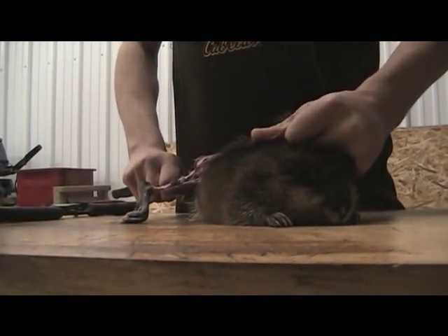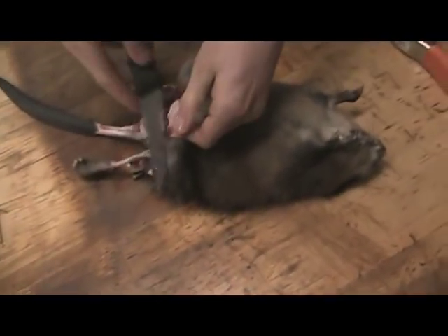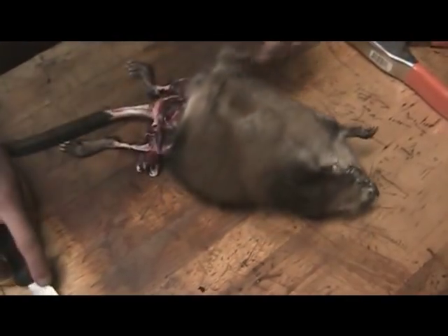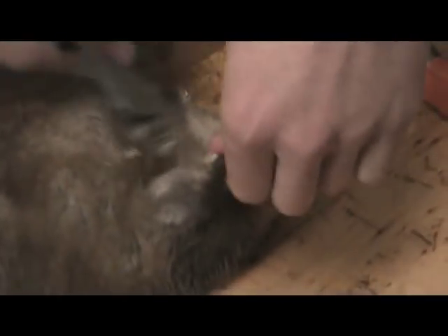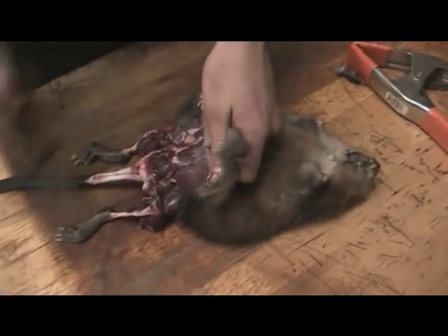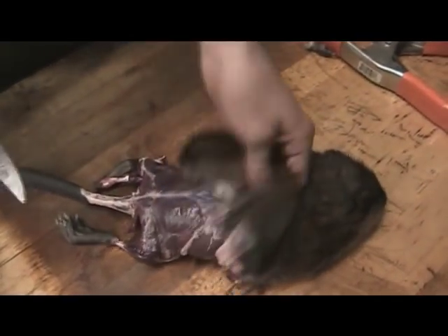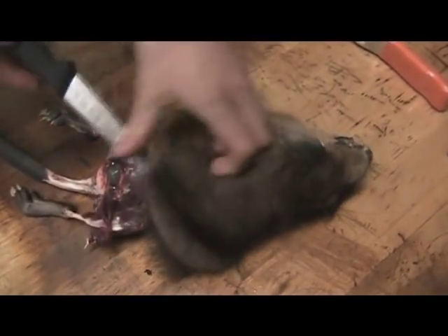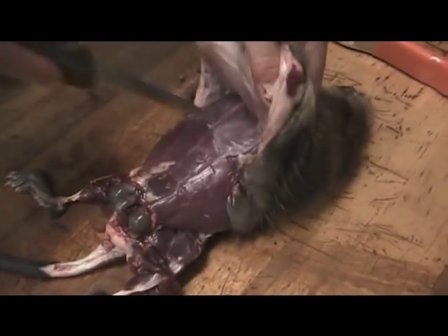Normally you can pull back like that and it will help you get a lot of the fur off. Once you get that started, take the clippers and just cut the feet off. Keep working your way down the muskrat. Try not to hit the guts because otherwise it reeks — that reeks so bad.